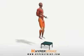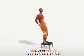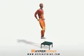Box jumps are plyometric exercises used to create powerful legs. Follow these instructions to perform the box jump.